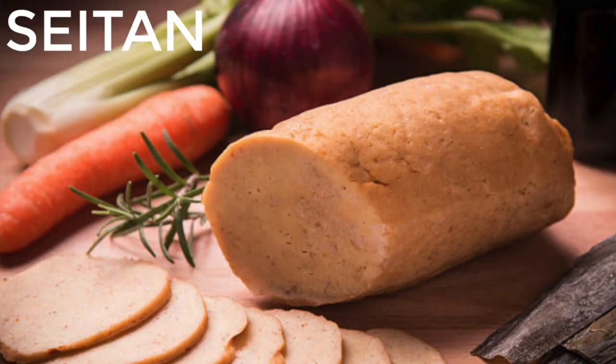Number two is going to be seitan. Seitan is actually made from gluten, so if you have a gluten allergy or celiac you should stay away from it. But it is really good and high in protein, and I think it mimics a meat texture really well. You kind of make it into a loaf, steam it, and cook it from there. It gets meaty-ish. I've had breaded seitan, seitan parmesan, seitan buffalo chicken — people use seitan to make steak, duck, pork, all kinds of things.